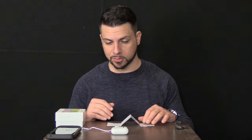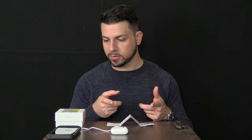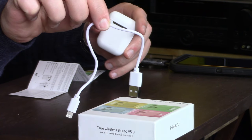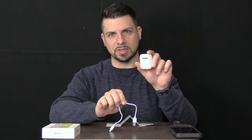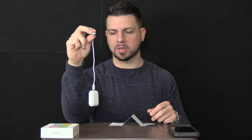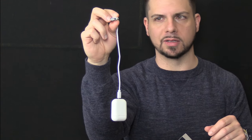You'll probably notice that I changed my clothes — not because I had the sudden urge to, but because when I took these out and figured we'd pair them and get into the review, they went dead. Now I have a couple of interesting things to point out about charging them. This is the cable you get — look at how short it is. You literally have to basically put this on the computer if you're charging it with a laptop. If you try to charge it with a USB wall adapter, it'd basically just be dangling from it. It's not even a foot long.